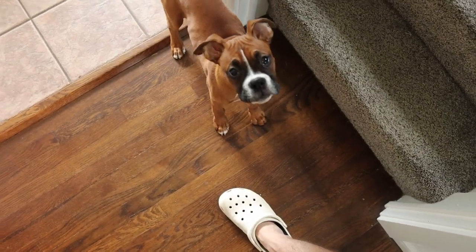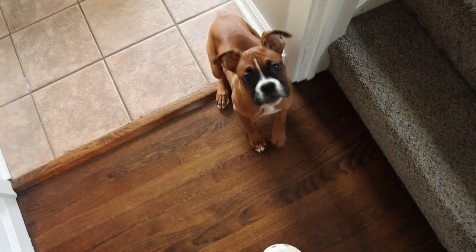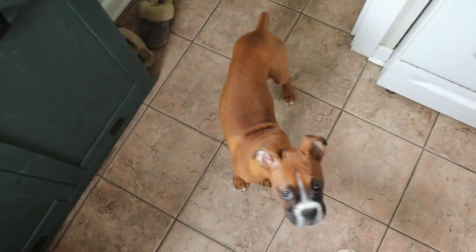We also have a new guest on the Startup Builds channel — everyone say hello to Millie! These are the shop puppies. All right, well let's go out to the shop and start this DIY side table, coffee table project — whatever you want to call it. Let's get to building.